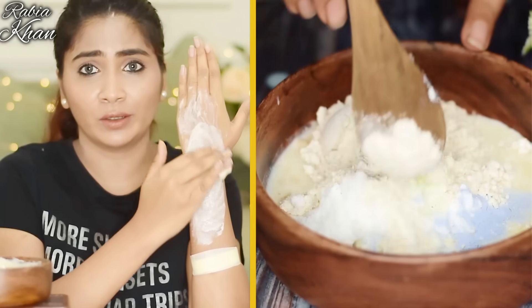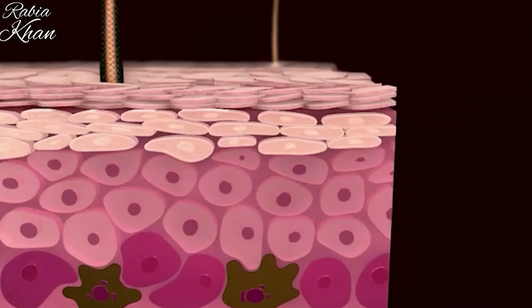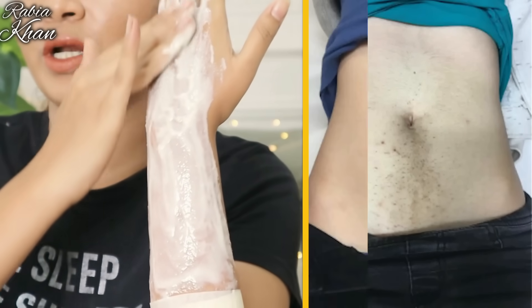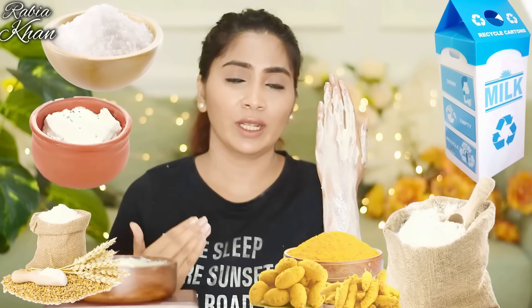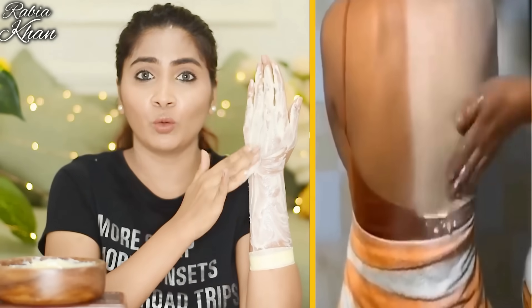I am applying the pack onto my skin now. Your skin will dry as you leave it on. When it dries, the melanin will be removed. In case you have patches, spots, dark spots — pigmentation will be reduced. What these natural ingredients do individually may not be much, but when you combine them, you get much better results. This combination is amazing for whitening your body.